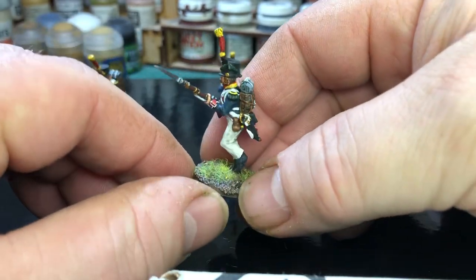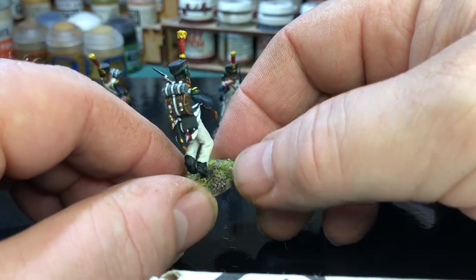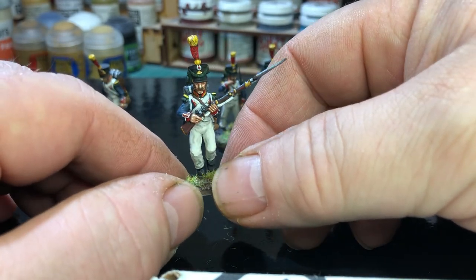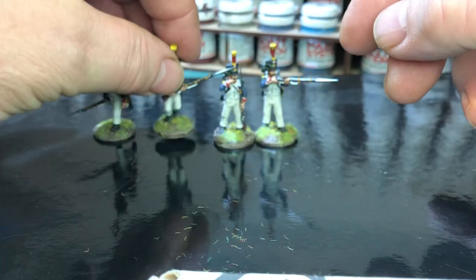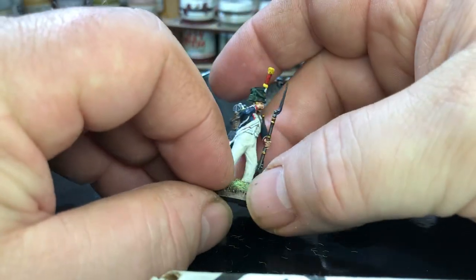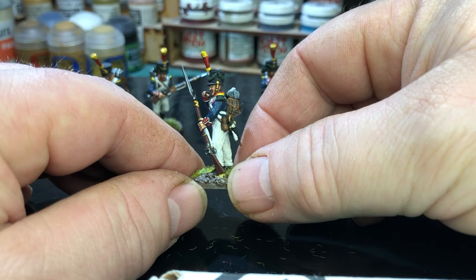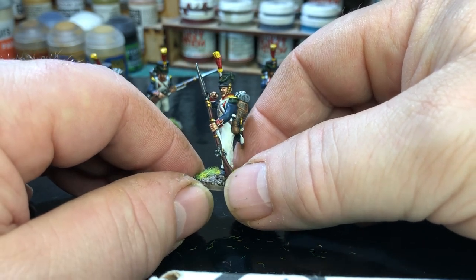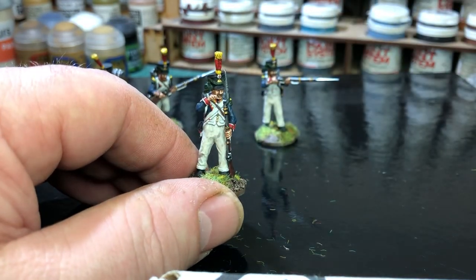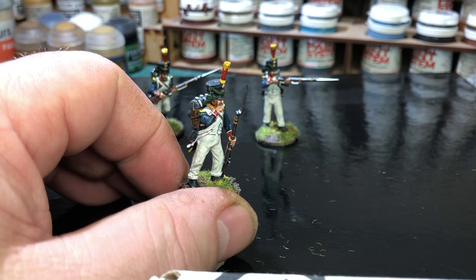The only thing I would say, depending on what standard you want to paint them to - I think these are looking really good. I just glued all the parts together, sprayed them once they were built and then started painting. In some instances, like this guy here - sorry guys, dropped him - the guy sort of biting the cartridge here. After I glued it together, it was a bit awkward trying to get in with the paintbrush to paint the face. So that's the only thing I would be aware of. Some people might want to paint the face, the body and that, and then put the arms on - it may make it a bit easier.